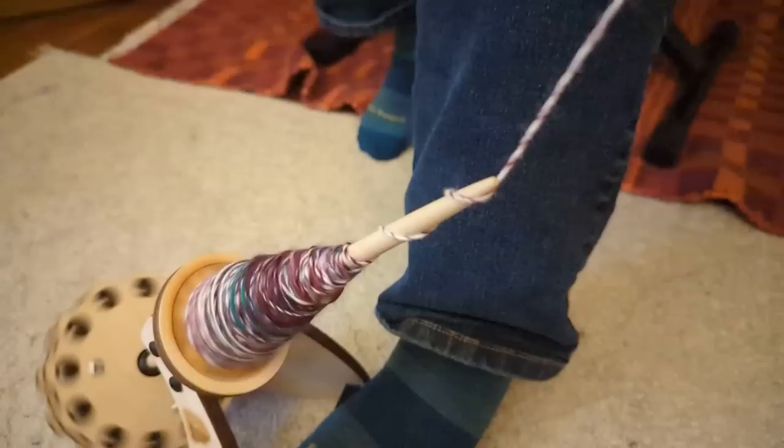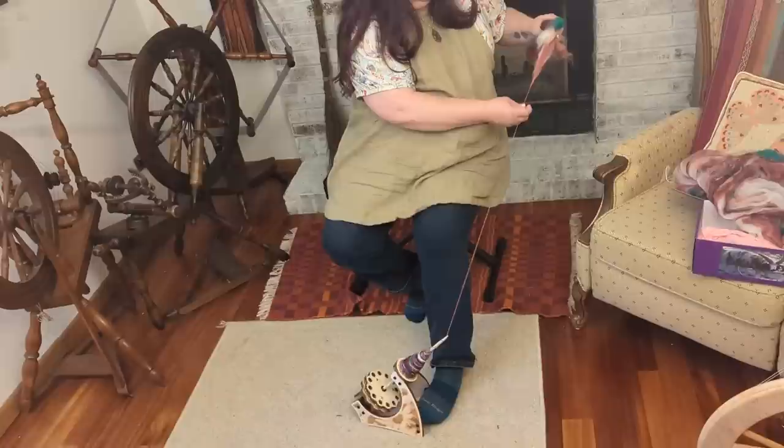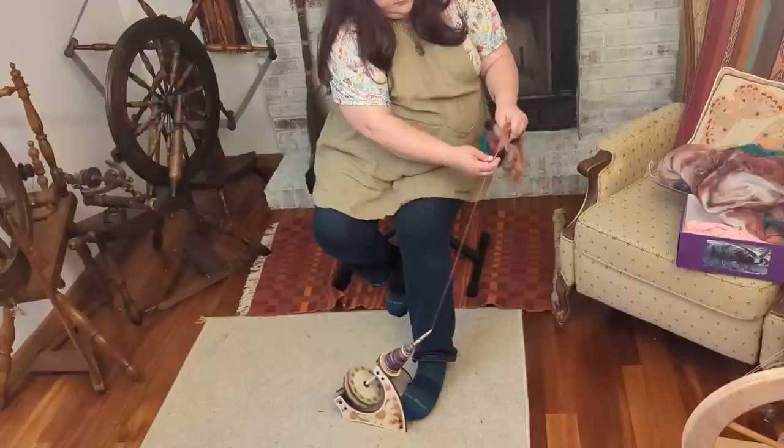I also want to try plying with this because I feel like I need to do all the things before I can really know what I think of it. When I ply, I'll also talk about twist direction — I'm going to flip the spindle around and go the other way when I ply, and I'll show you that in just a second.